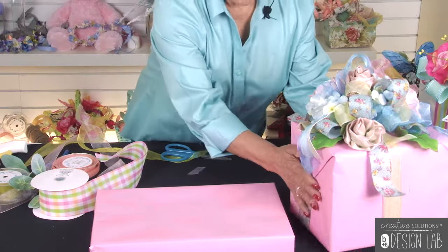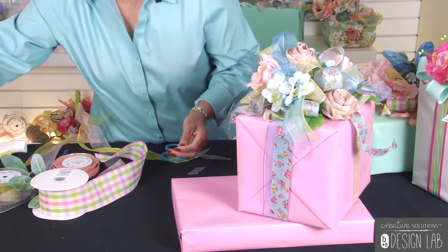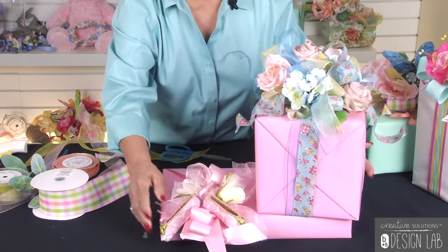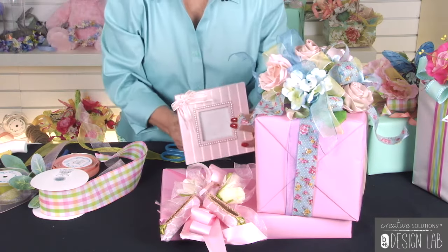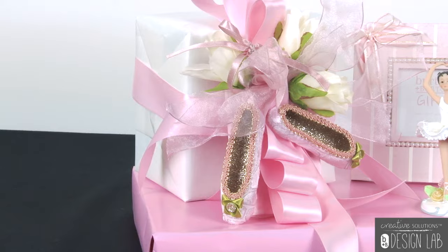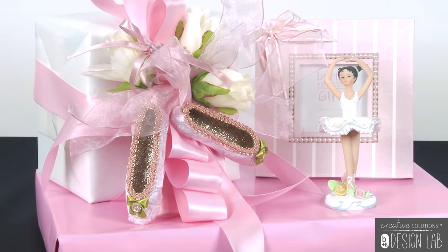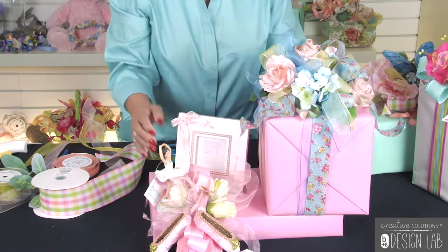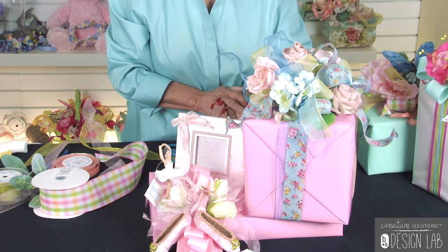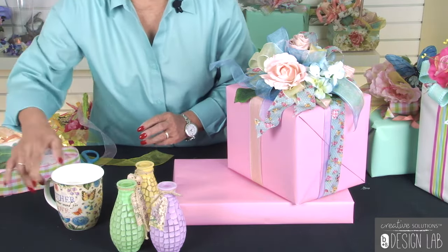So you're going to use your one package without a bow and place it up here. Whatever you have in your shop — maybe you have some ballerina ornaments or a ballerina look — you can add something like this. Then use a little picture frame and your little ballerina. So whatever item you're showing in your shop is beautiful. If it's sitting on your shelf, it's very pretty, but when you incorporate it with the packages and the platform, it draws the customer's eye to it and makes it a little bit more sellable.